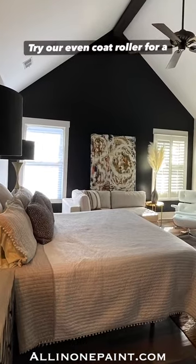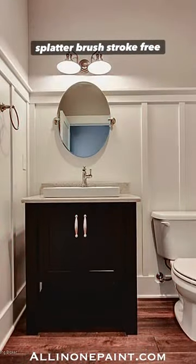Try our Even Coat Roller for a smooth, no splatter, brush stroke free finish.